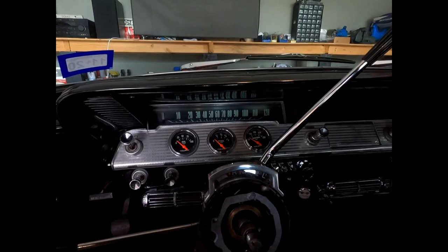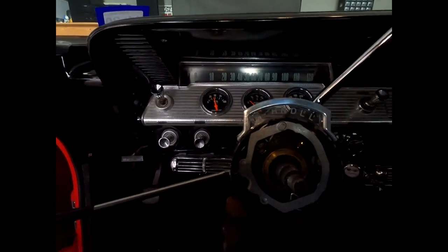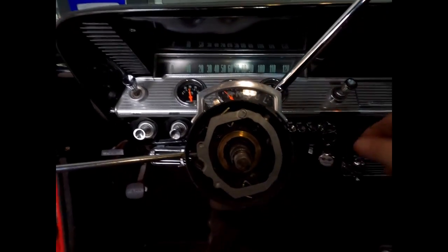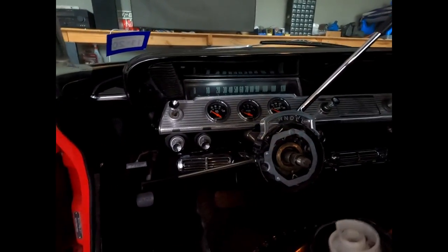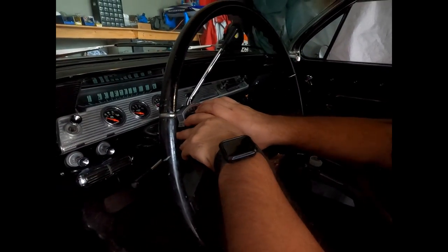Mine would actually stay stuck this way because it couldn't come back. There we go — see how it sits? This is how it works in there. Now I want to install everything back on.